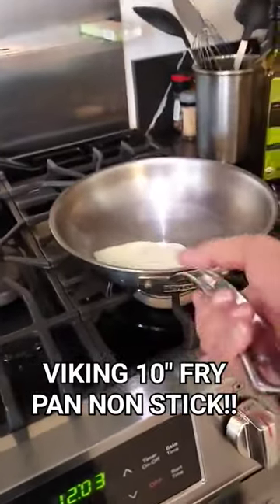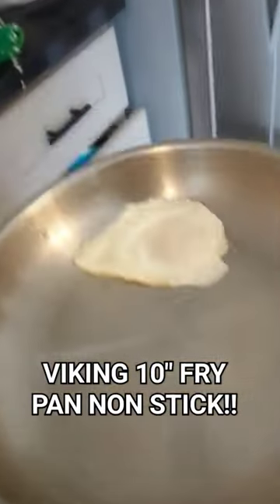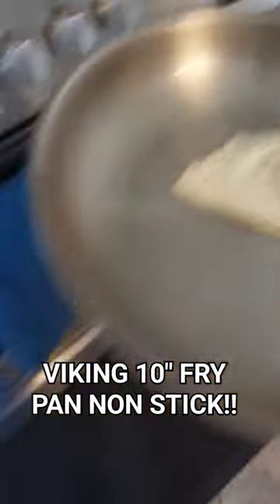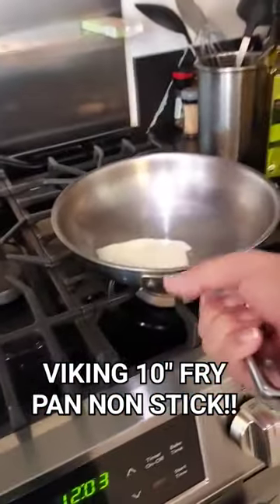Hey everybody, Manny here. I want to show you my Viking 10-inch stainless steel fry pan. These pans are nonstick as long as you use low heat, oil, and even some butter. These pans are cheaper than All-Clad and they're nonstick.